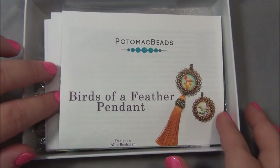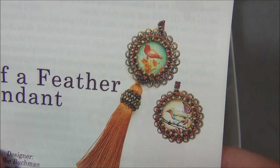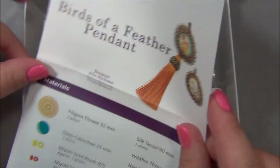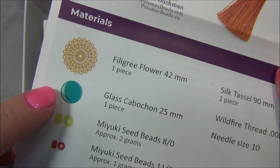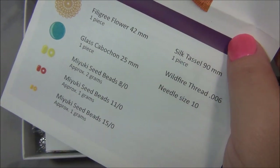First one here - Birds of a Feather. Oh, this is cute! It's a filigree - they're going to put a cab on it with seed beads: 8-o's, 11-o's, 15-o's, three different sizes.